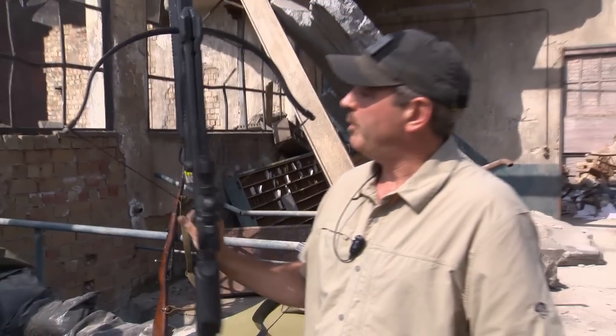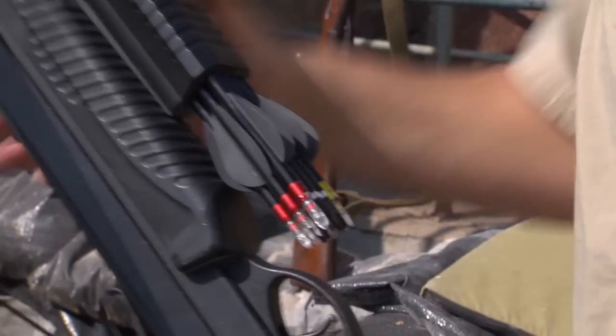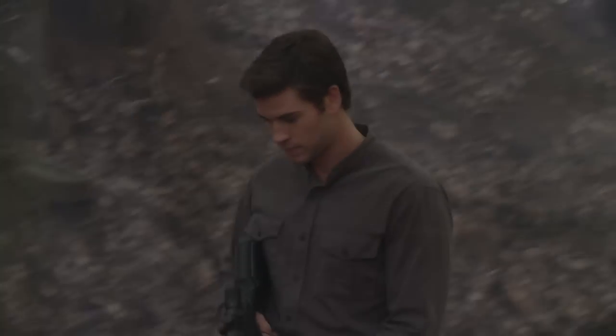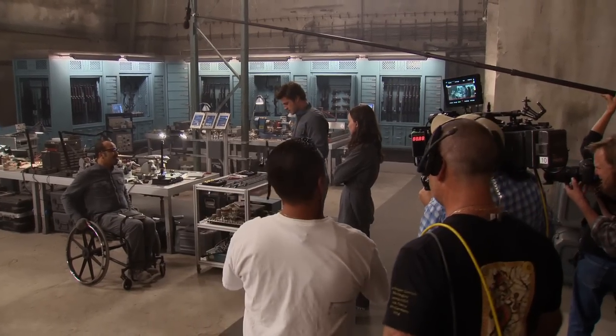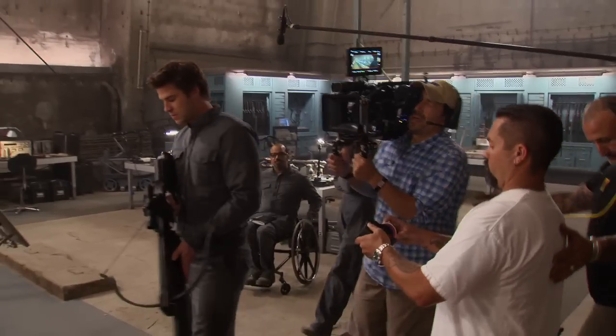This is the crossbow that Beetee made for Gale. It started with the base of an actual crossbow — they wanted it to look very military, but it had to fire these different kinds of bolts. Gale's crossbow was a very interesting piece for discussion. Katniss has her bow, established in the second film — she can fire multiple arrows as quick as she can draw them. With a crossbow, traditionally you shoot one and then have to draw the string back and put a bolt in — it takes time. So we were in the early stages a bit concerned with Gale keeping up with the pace of action that we wanted.